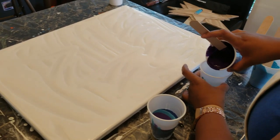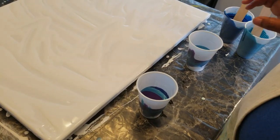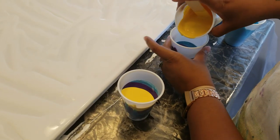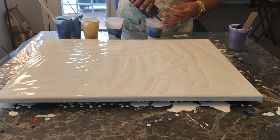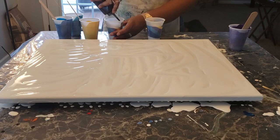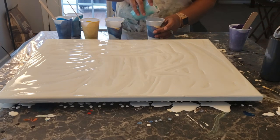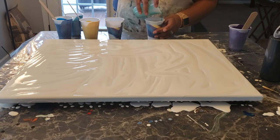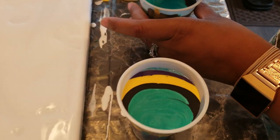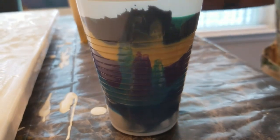Then I'm going to go in with the eggplant color, then my butternut yellow, then I'm going to take this black and put it over my butternut yellow. Then I'm going to go in with this green metallic. I think I might add a little bit more of this navy blue and this eggplant purple right at the edge here.